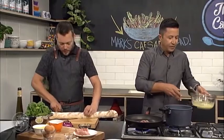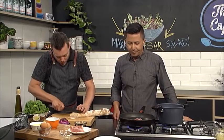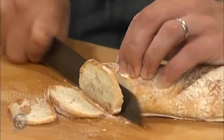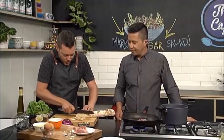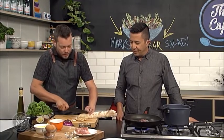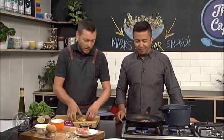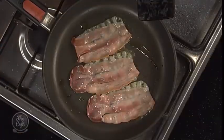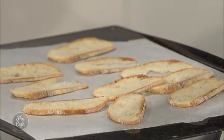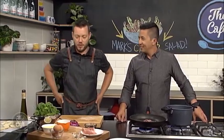We're going to have some croutons as well. Got a little bit of ciabatta here — nice thin slices. You can do this with old bread, it's really good. Pop it in a baking tray with a little bit of oil and salt, put it in the oven to get nice and golden and crispy. The oven's already on because the chicken's cooking. These will only take about five to six minutes if you do them nice and thin. The smells from the prosciutto are amazing.